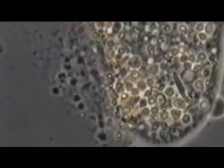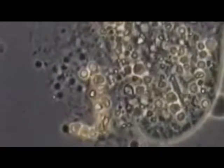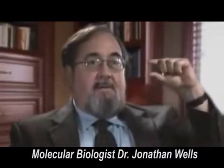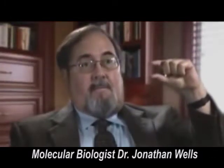Now I take a sterile needle and I poke that cell and all its stuff leaks out into this test tube. You have in this nice little test tube all the molecules you need for a living cell — not just the pieces of the molecules, but the molecules themselves. And you cannot make a living cell out of them.